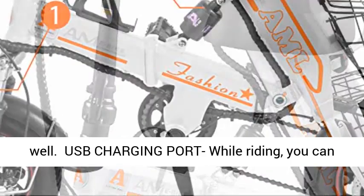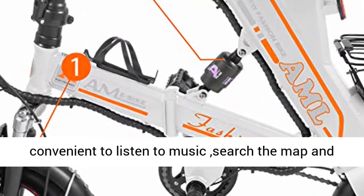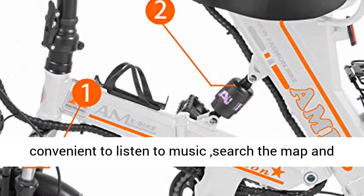USB Charging Port. While riding, you can put your cell phone on the holder. It is very convenient to listen to music, search the map, and check your route while traveling.